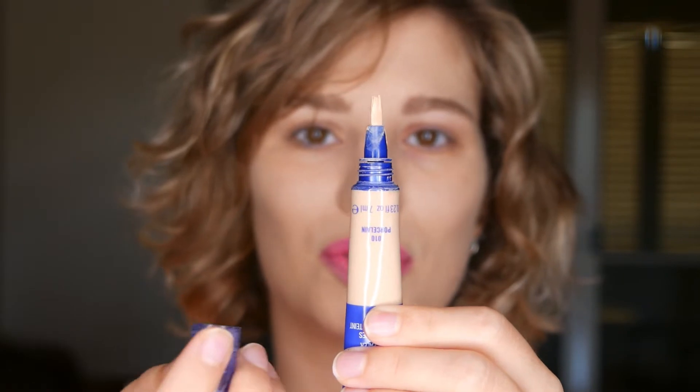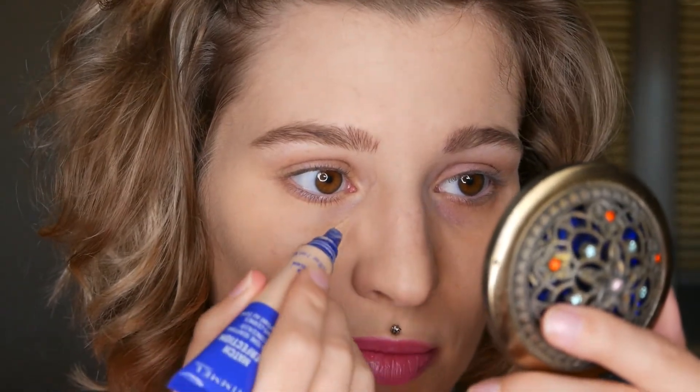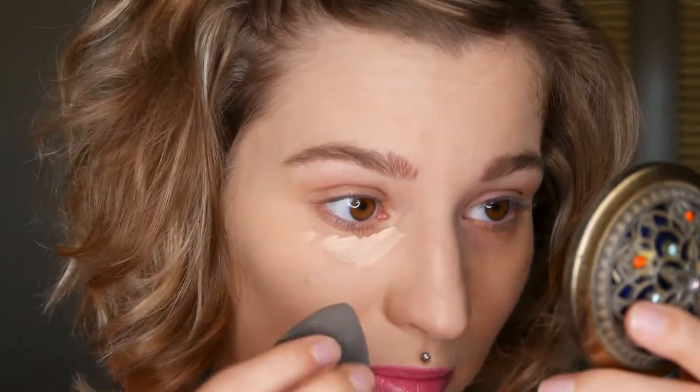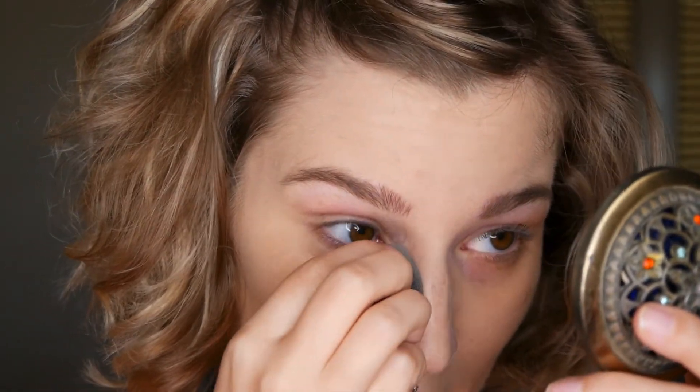I'm going to show you how it applies on one side. I already have foundation on, so the next step is concealer. As you can see I have some darkness — a blue-purplish color under my eyes. I'll show you on one side how it covers it up, using the brush as my applicator and then a damp makeup sponge to blend.